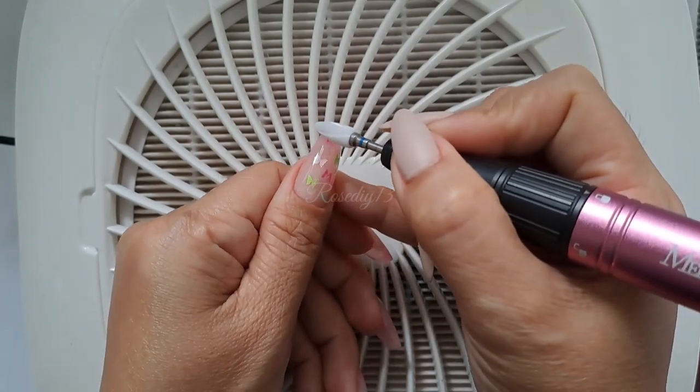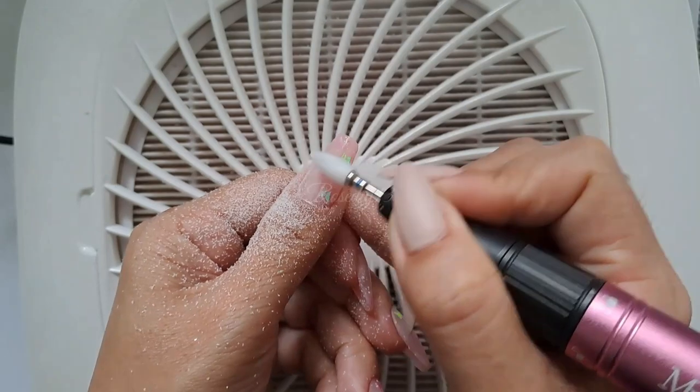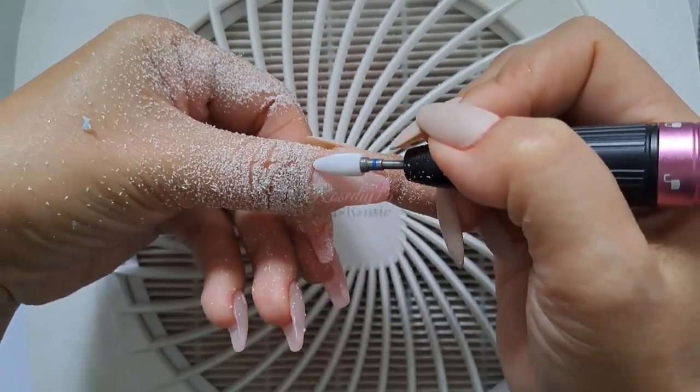Now I'm going to remove my gel polish. This new MB450E nail drill changes the previous way of turning on the machine — you need to long press the rotary button to turn it on. That's the first feature.